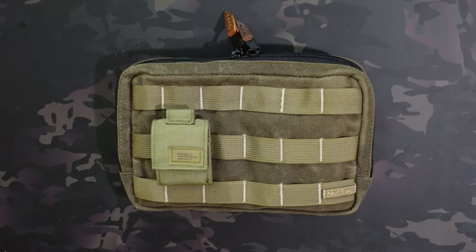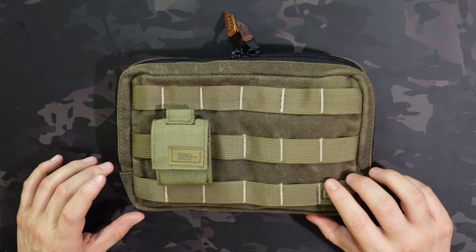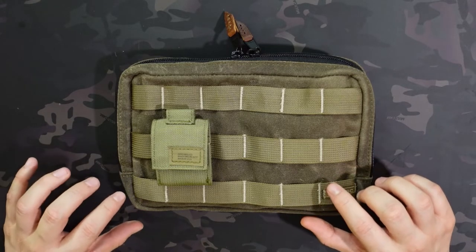Jake here with Uncommon ADC, and today I'm checking out the Nutsack Double Admin Pouch, which is the second pouch from Nutsack that I'm checking out. The first one was the Oxblood Leather Single Admin Pouch, and the Oxblood Leather is kind of considered the premium material, the premium upgraded version. This is the standard wax canvas version and it comes in tan or black.